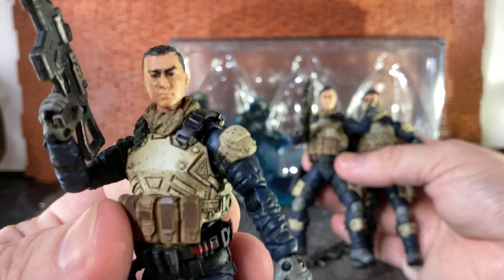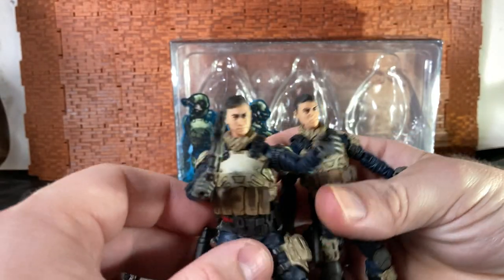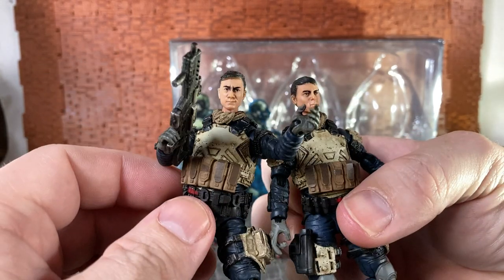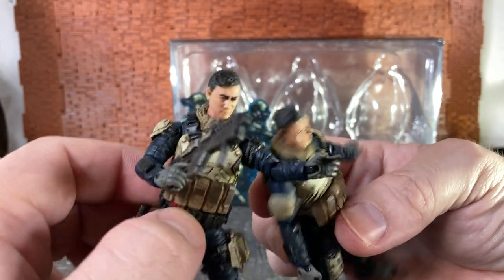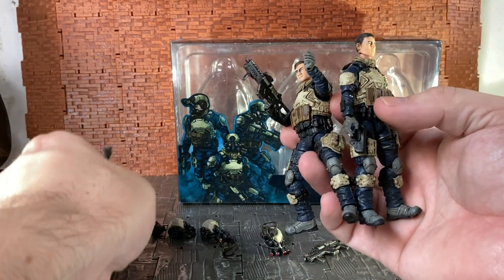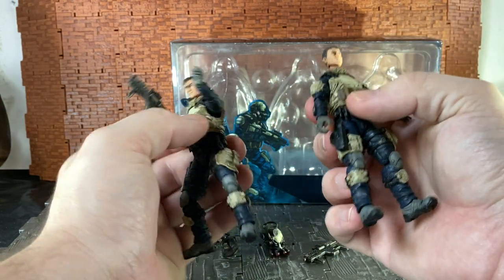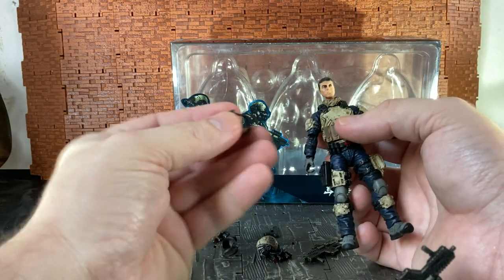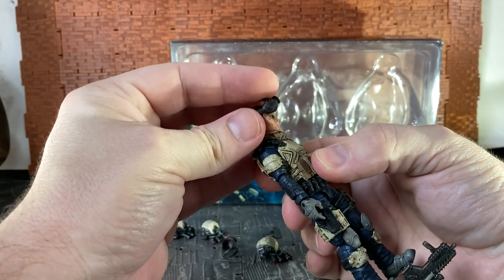If I bring it closer to the camera, you can see the different hairstyles. It would have been nice if they'd changed the hair colors, because it's all the same color on each guy, so they kind of look like triplets. Maybe if they had some browns, blondes, or even red hair — that would have been a nice change.